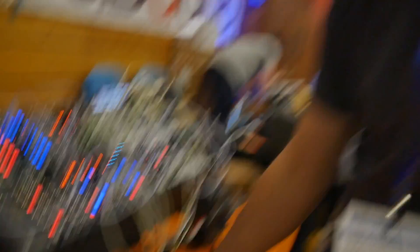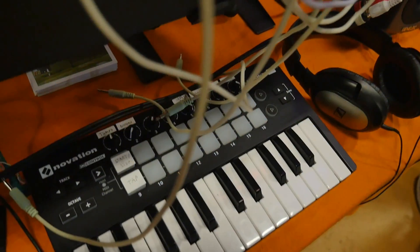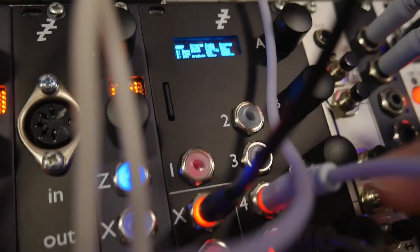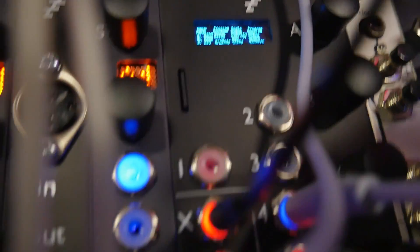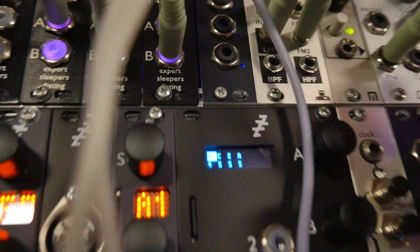So if I just start making some sound — this particular mode is the arpeggiator mode. I've got a clock from the modular, I've got a pitch input which is coming from elsewhere and changing stuff, and it's making this pretty arpeggiator sound. If I change that mode here, you can see it shows you what notes it thinks it's playing.